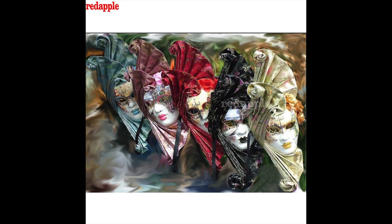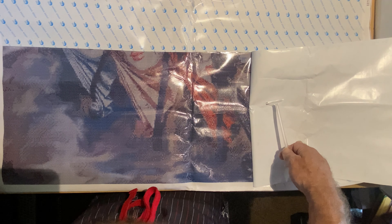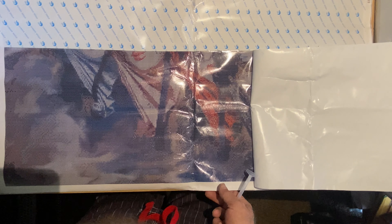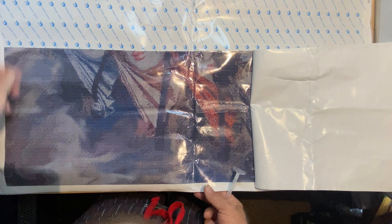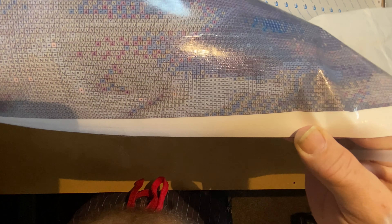If it doesn't, you can take a towel - put a towel on the canvas, not on the glue side but on the back side - take your iron on a low setting with no steam and go over it. You just want to heat it up a little tiny bit and it should take that wrinkle right out of the center of the canvas. Anyways, I really did like this picture. It is very sticky - don't get me wrong - but I'm just going to have to work with it.